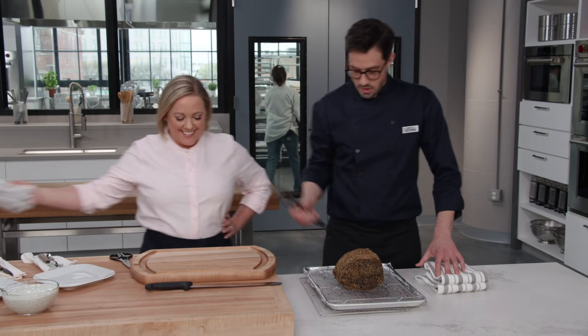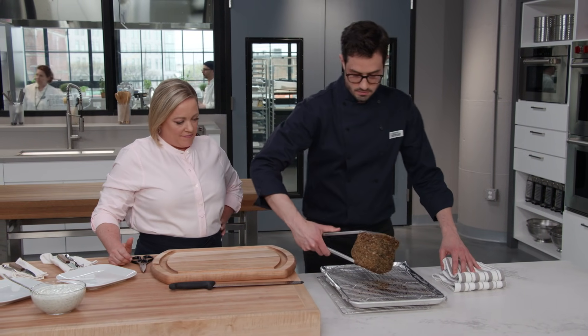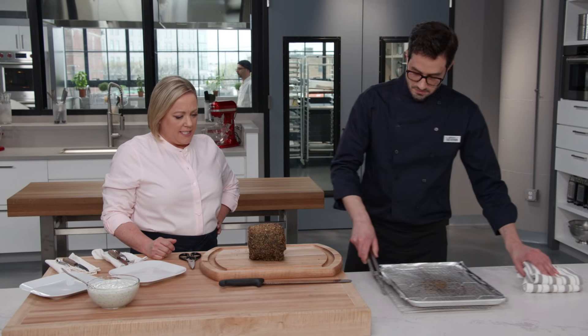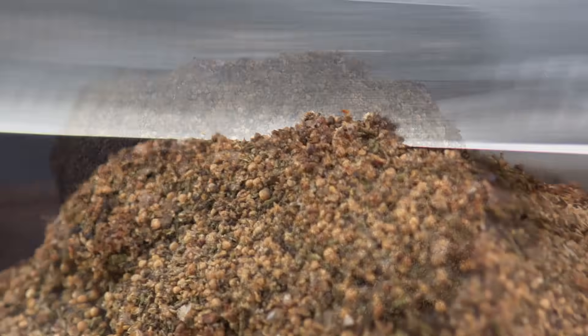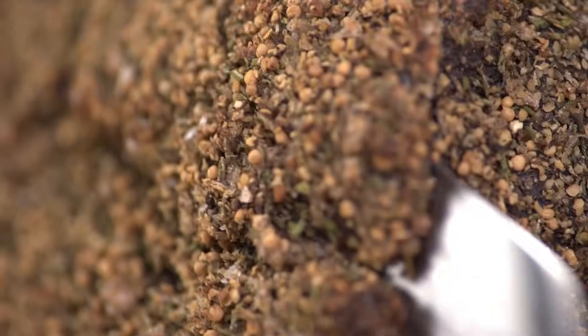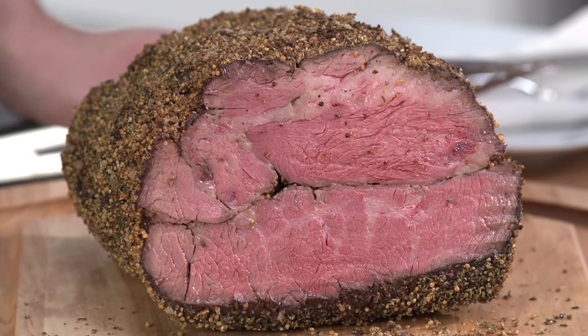Let's transfer this right over to our carving board. The crazy thing is we don't have to let this rest at all — because we cooked at such a low temperature, all the carryover cooking that was ever going to happen is done at this point. And the time in the oven is so short, there's no need to rest it.